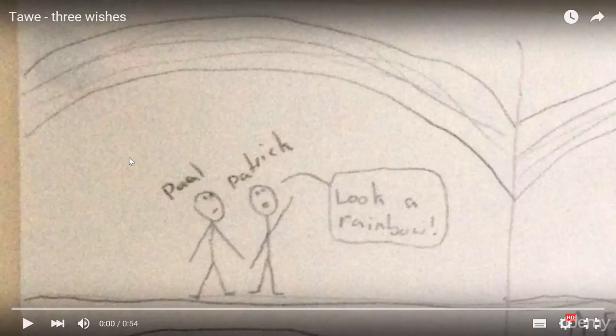Of course I started looking for uses of thaw, and this was one that I liked very much. It's from a father who has taken the drawings of his son and made it into a thaw. Let's have a look.